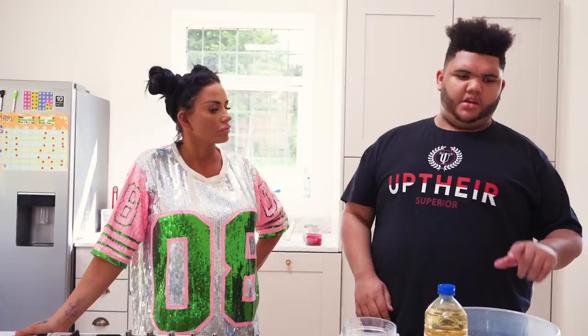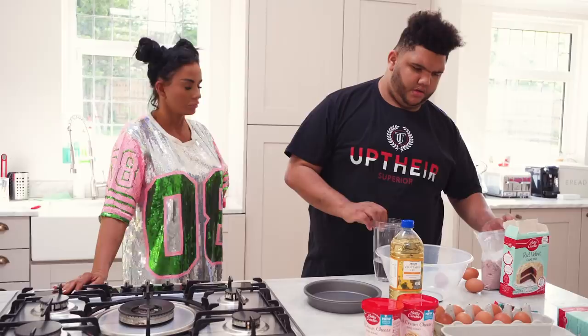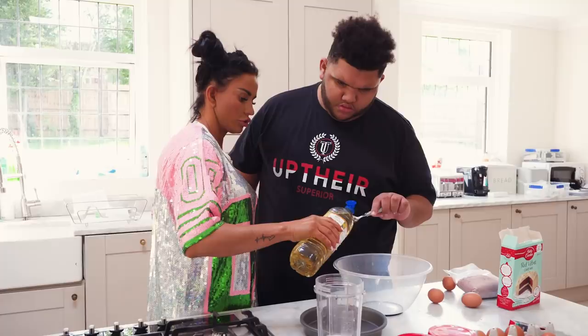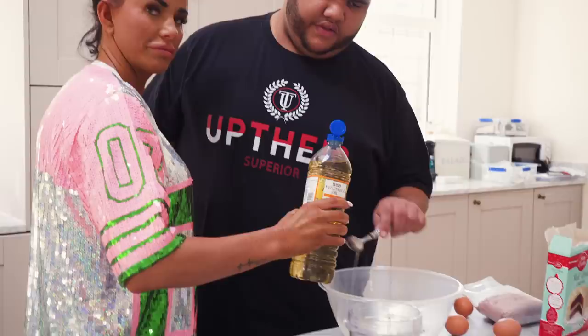Right, what are we gonna do today Harv? A cake. Do you know how to make a cake? Use the ingredients. Tell me, because you know more than me, what ingredients we need to make a cake. How many teaspoons? Seven. You're right! How the hell do you know? And he counts them out: one, two, three, four, five, six, seven.